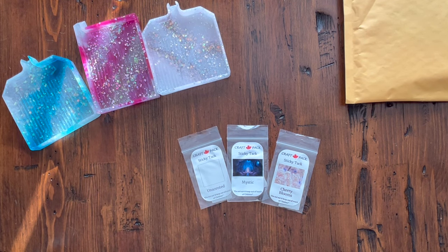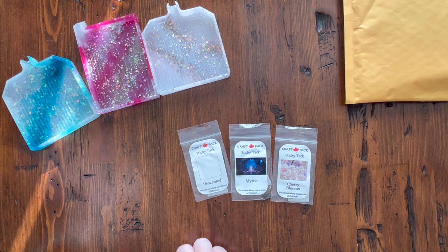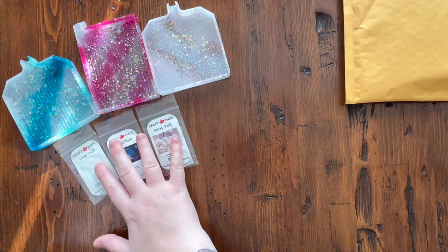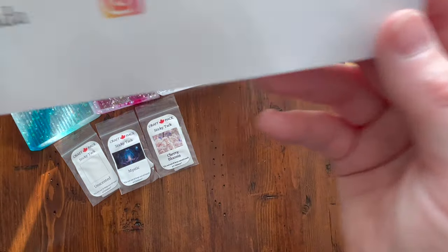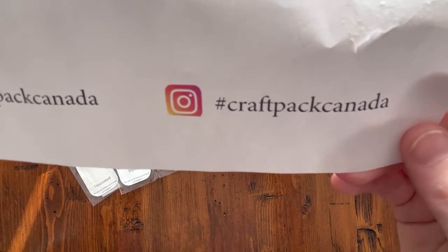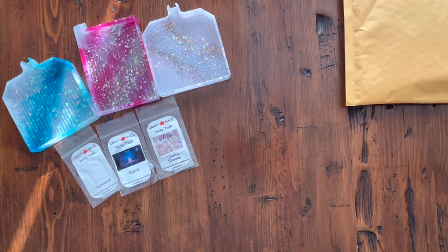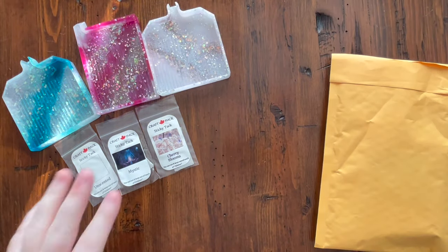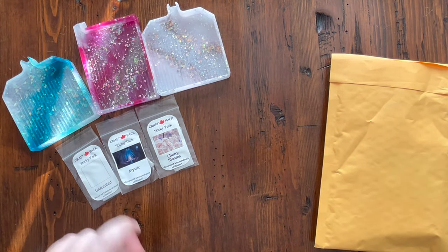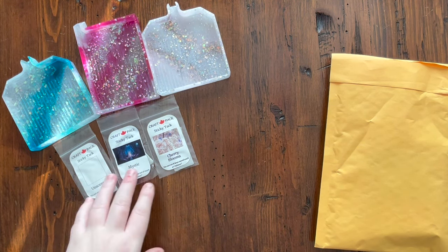This one is a stronger scent than the Mystic one, but it's not too bad. It is floral — cherry bloom flowers. I ordered these through her Etsy shop and shipping was free, which is always nice. So I picked up three; they're going to last me a very long time. If you like putty and you like supporting small shops, I recommend you give them a try. I do like that they have an unscented version now for our scent sensitive folks — that's just awesome.